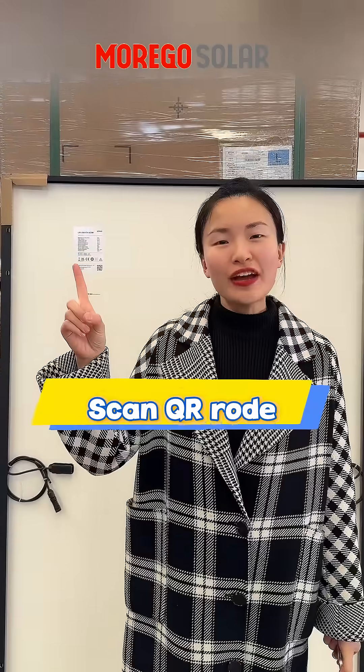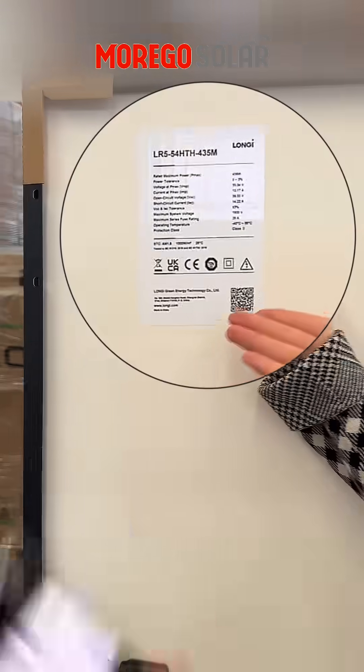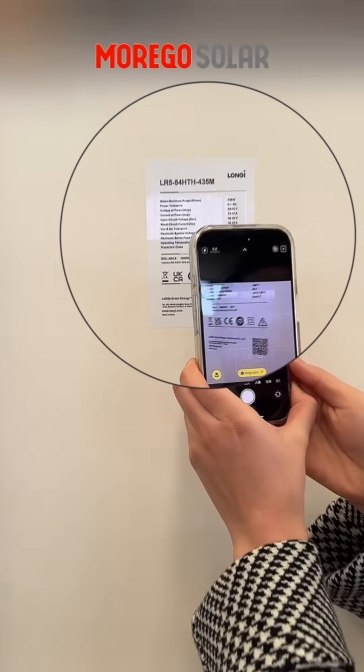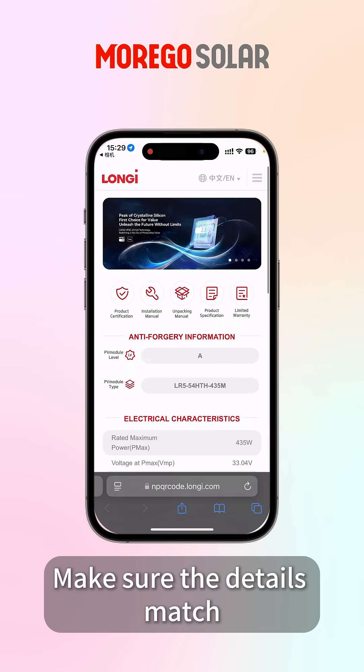First, scan the QR code. Every Longji panel has a QR code on the back. You can scan it with your phone. Check the official verification page and make sure the details match.